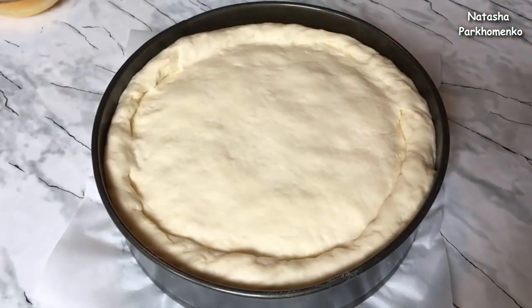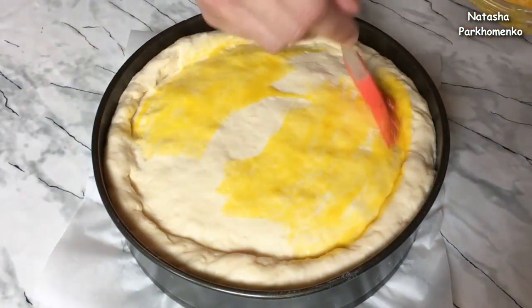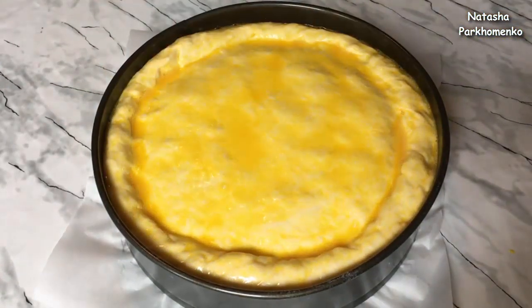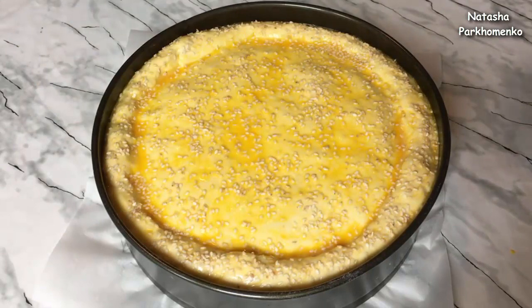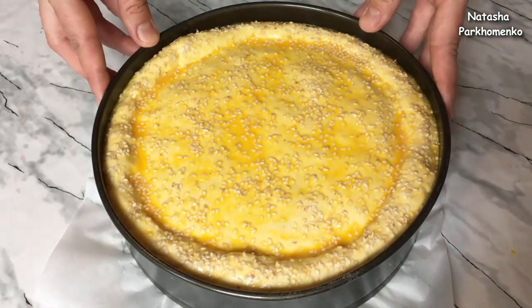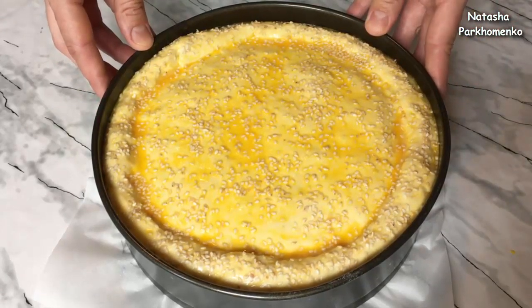I've formed the cheeseburger. I cover it with a food wrap and leave it in a warm place for 10 minutes. Then I brush the top edge with egg wash and bake the cheeseburger at 200 degrees for 20-30 minutes. Orient yourself by the color, as each oven is different.